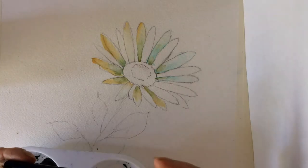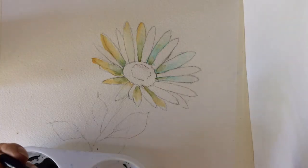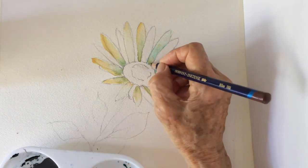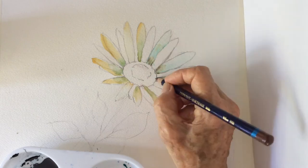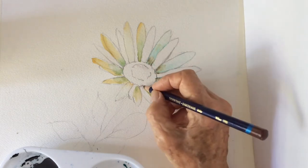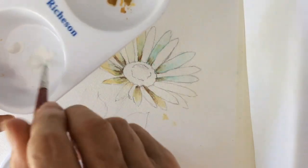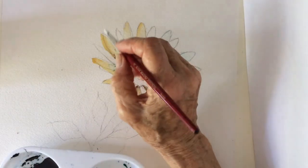With my watercolor pencil — it's a brown color — I'm going to just emphasize the petals and make it look more dramatic. A bit more white; after all, they are white daisies.